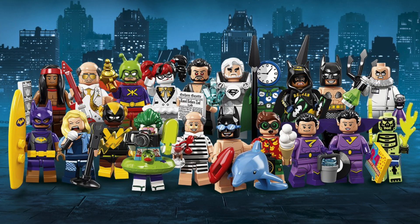Hey, what's going on guys? Today we have got the official images for the next LEGO minifigure series, and that series is going to be the LEGO Batman Movie Series 2. We've done a video in the past but now we've got the official images, so let's take a look.